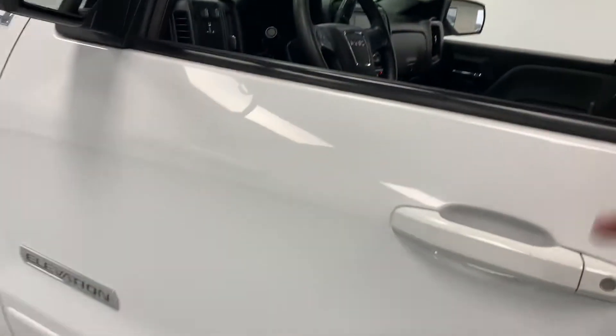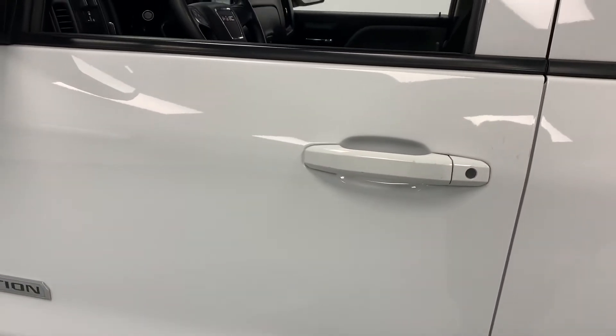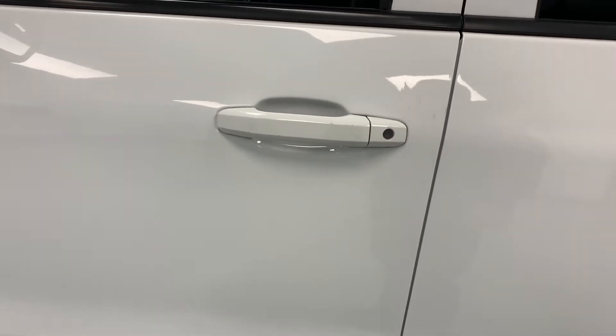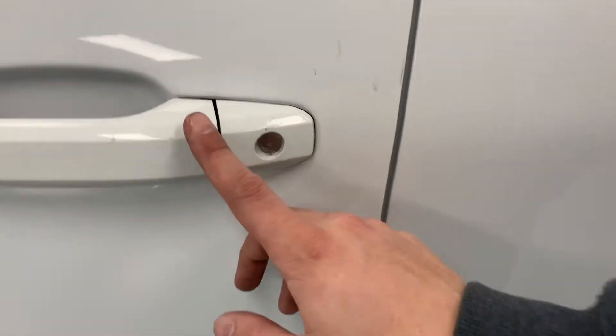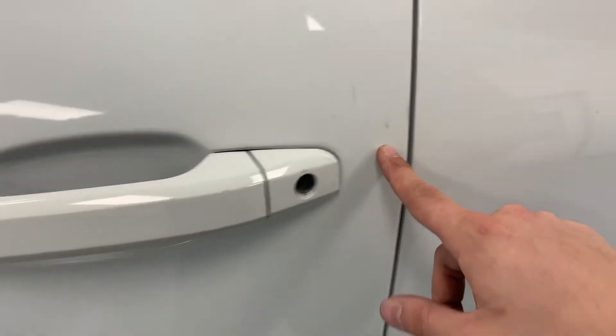Last part of the video — just a brief walkround to show you any dents or imperfections on the truck. Overall, super clean truck. There are a couple dents that are going to get pulled on Monday, scheduled to be taken out by our paintless dent repair specialist, so I'm not going to go over those since they'll be gone. There are a couple little scratches on this door handle and a little mark in the paint.